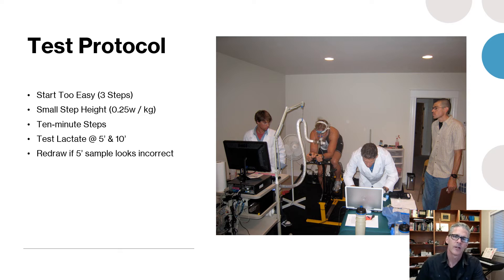Protocol tips: number one, start too easy. Be humble about where you start — give yourself three steps minimum before you think lactate is going to move up. It gives you a nice warm-up, and if you have any anxiety elevating your heart rate it'll settle down as you get into the test, giving you a much better data set. Use small step heights — if you use big steps you can step right across zone 2, going from zone 1 straight into zone 3. I use 20-watt steps, roughly a quarter watt per kilo for me, with an FTP of 275, starting at a very low level.